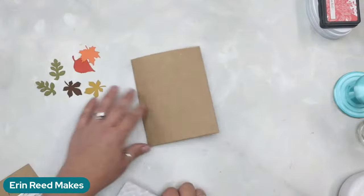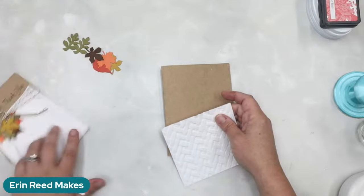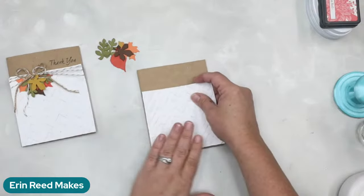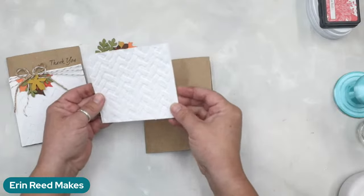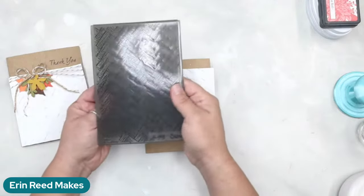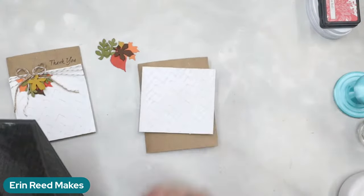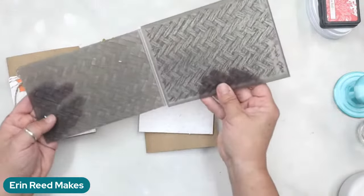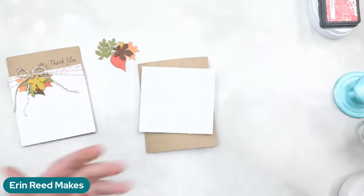First thing, we're going to mark where our stamp goes. I like the word 'thank you' — I can use this for autumn or as a thank-you card. I die-cut this with a woven basket embossing — it's a Tim Holtz one that came out a couple years ago. I put it on white because it looks very earthy and 3D. This embossing folder looks like a woven basket, which I thought really fits for thanksgiving. You could also do dots or even just plain white.